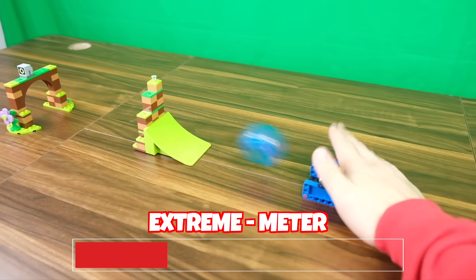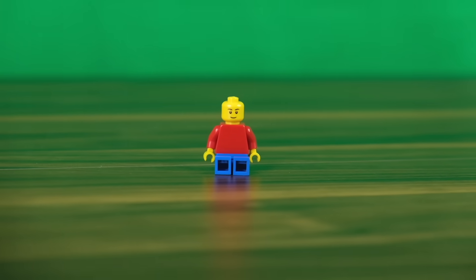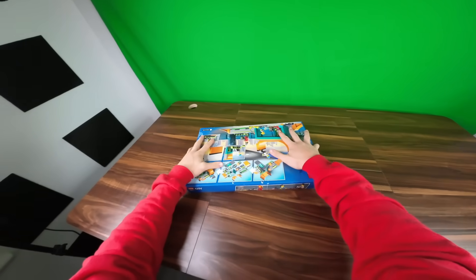In this video we're going to be raising our adrenaline levels by doing a bunch of different extreme activities and sports in LEGO, because right now our minifig just spends all day sitting in the same spot doing literally nothing. So he really needs some action in his life. The first place to try is this LEGO skate park.